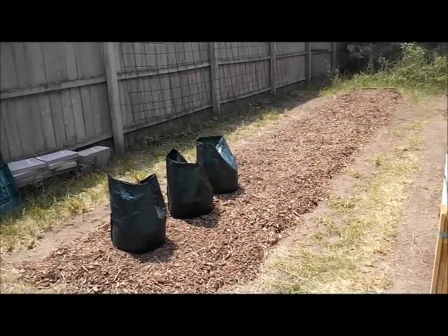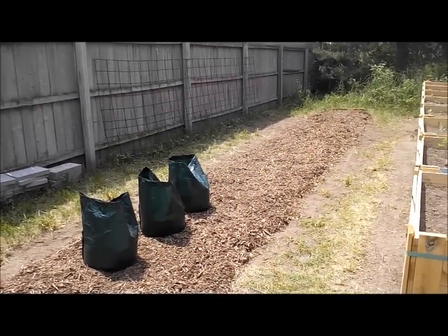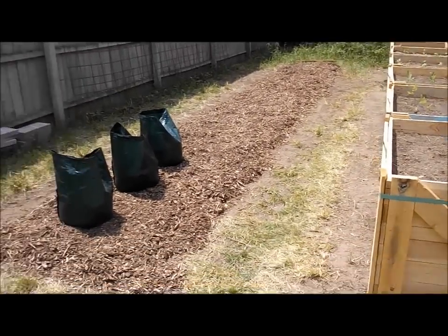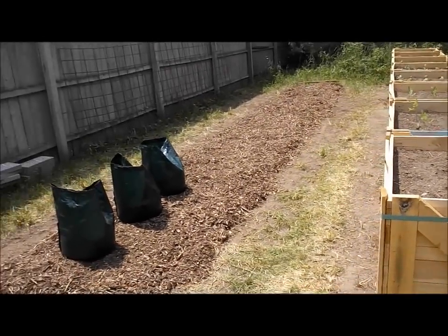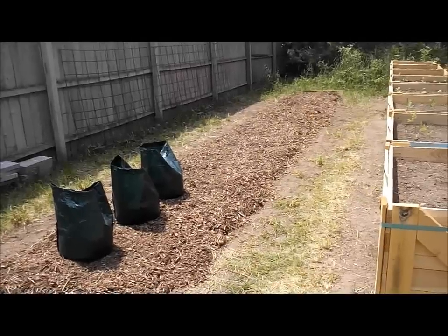Well, I got three bags planted, a few more to go. If I can keep the chickens out of this mulch, I will be happy. I'm thinking about running some cheap fence from the privacy fence over to the grow boxes on either end just to keep the chickens out, because chickens cannot resist mulch — cannot resist.